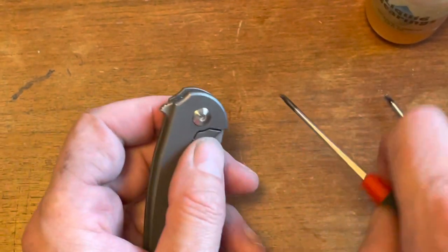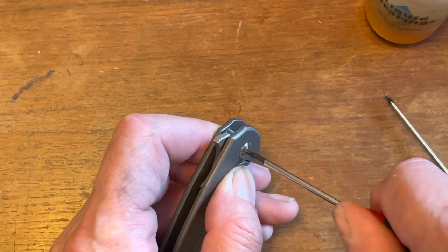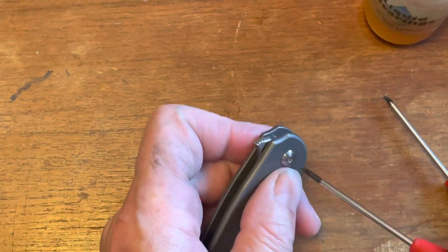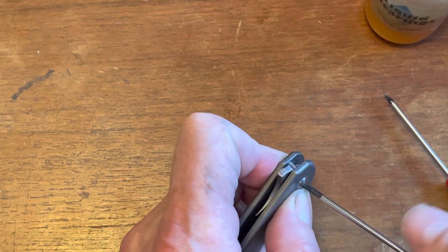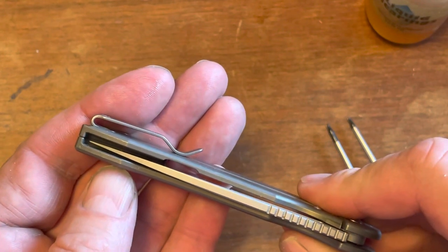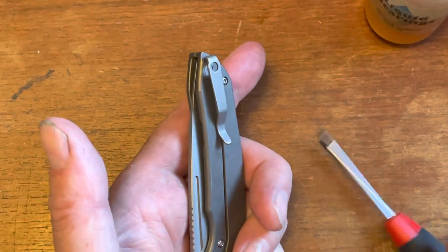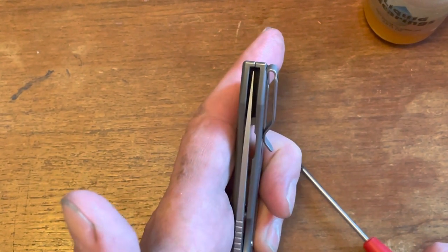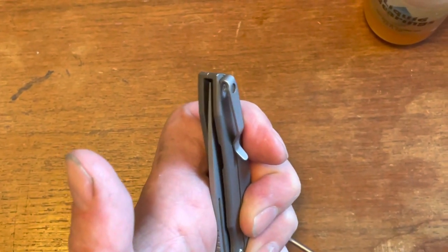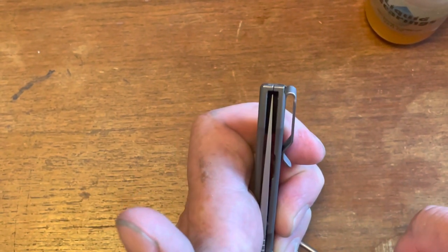This knife has had a little bit of lock stick since it was brand new. It's a little bit tight. The centering is perfect, but let's see if we can get a little bit better action out of it. Now the centering is a little bit off, so let me tighten it back up just a little bit. Let's look at it again.